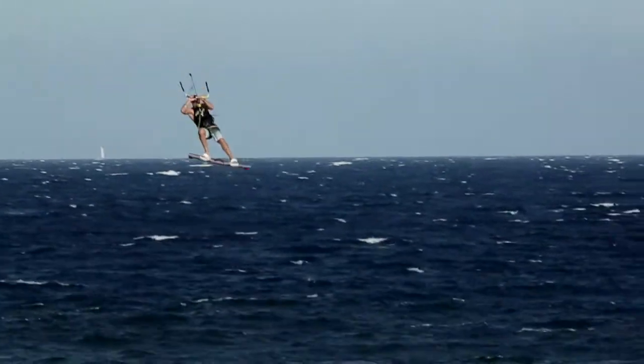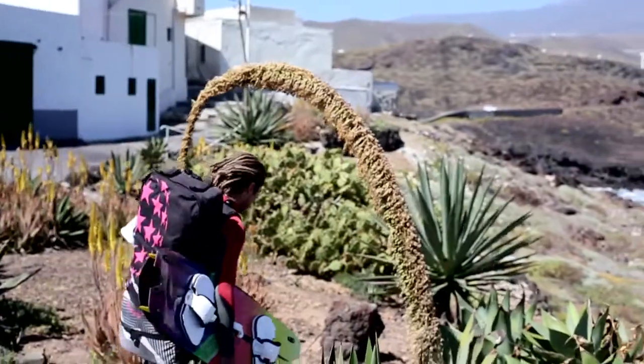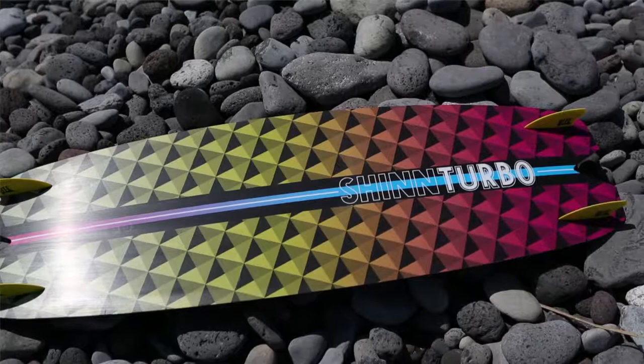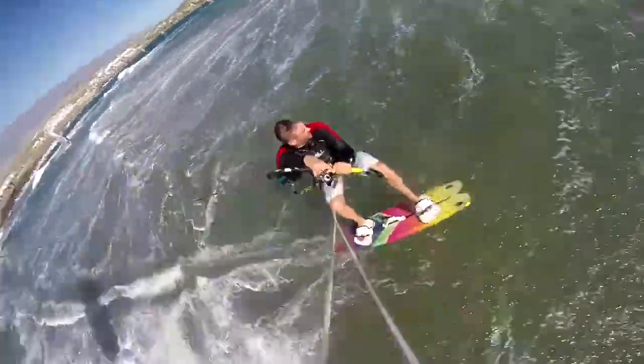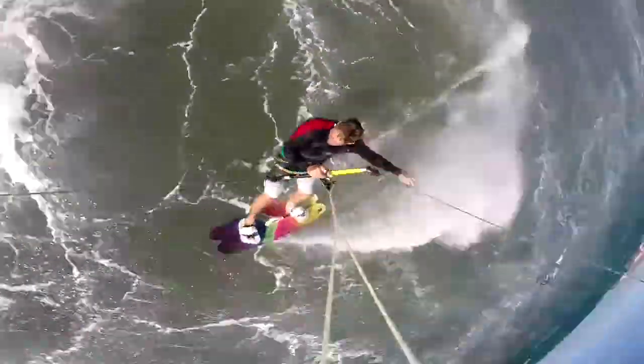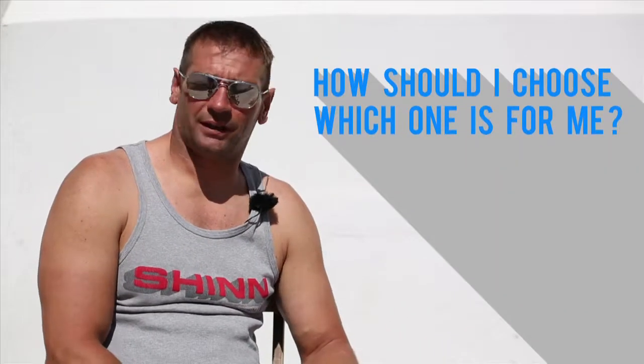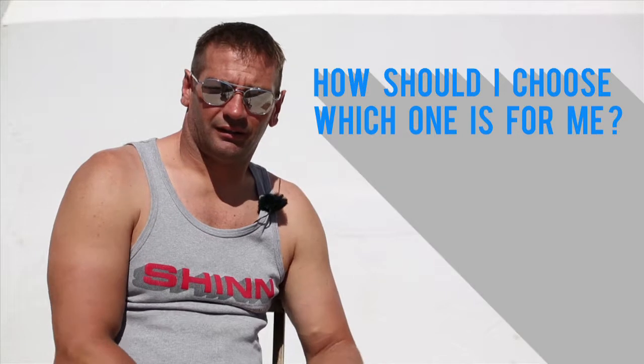The Turbo uses a much straighter outline through the center of the board and more curve in the tips. This makes it stable in a straight line, but when you go to carve it lets you turn much better off the back foot.